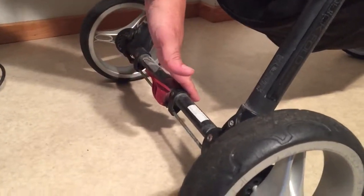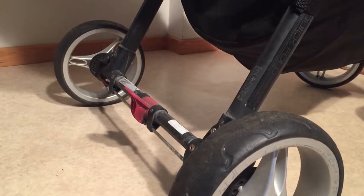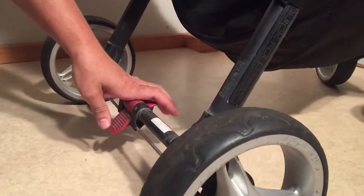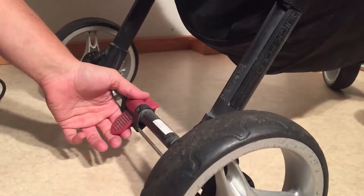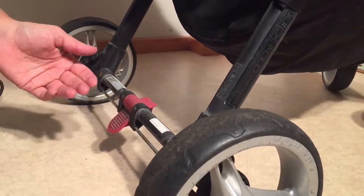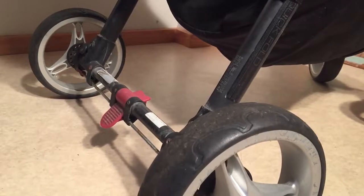That is the foot brake, as opposed to the brake with the cable that is operated up by the handle. So if you're having trouble with this brake system — either it won't release, or when you apply it it pops off the brake, or it won't brake on one wheel — then we're going to show you a variety of things you can do to fix this.